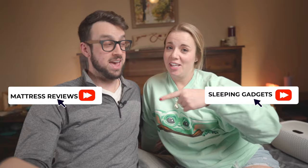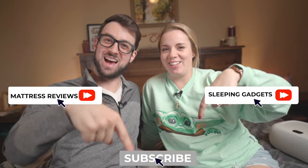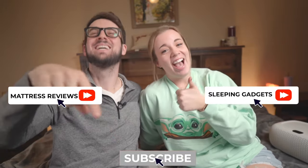Let us know in the comments below if you guys are looking for a weighted blanket and if it will help you sleep better. We'd love to hear from you about what works for you. You can check out more sleeping gadget videos and mattress reviews — and don't forget to subscribe. All right, bye!